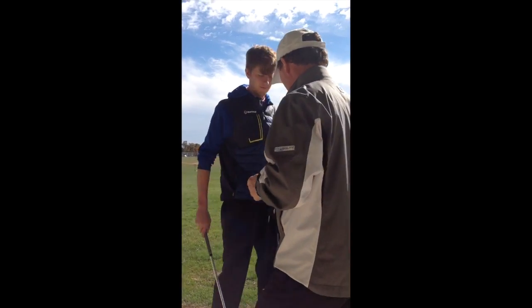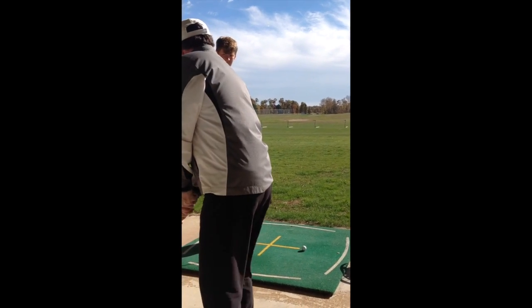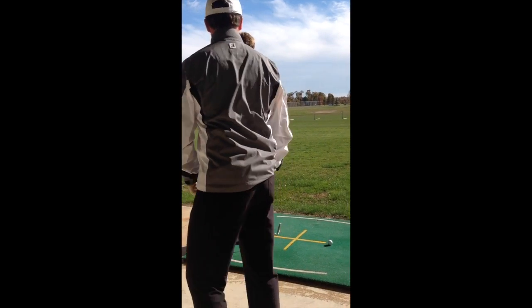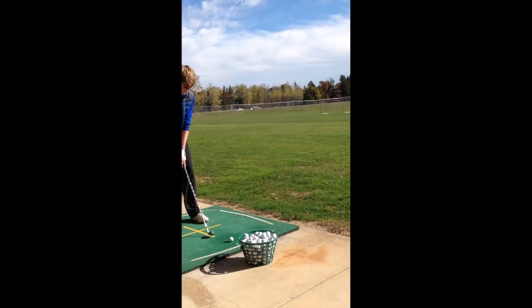So what we're going to do is I want you to take it back to like here, and get that toe — because now you're like this. Take three practice swings to about waist high and just get that toe open.